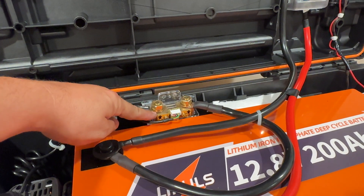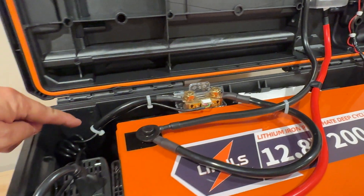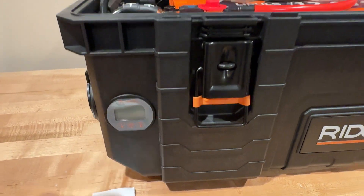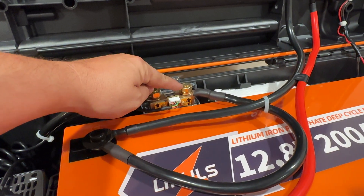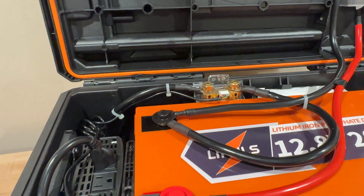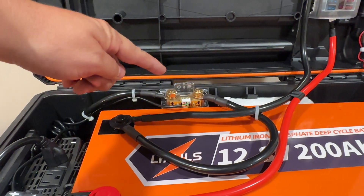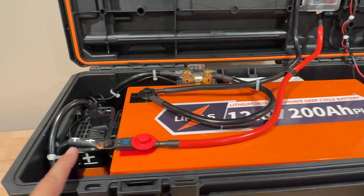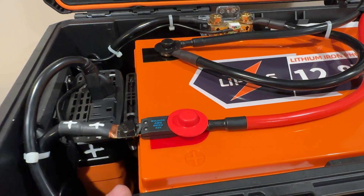You hook the negative cable to this first terminal on the shunt, and then this connection is for the monitor itself — that cable runs along here, down the backside, and plugs into the monitor. Then from the shunt, it's labeled to the battery, so this will have its own battery cable to the negative on the battery. So really easy: negative side of the inverter into the shunt, the shunt into the negative side of the battery.